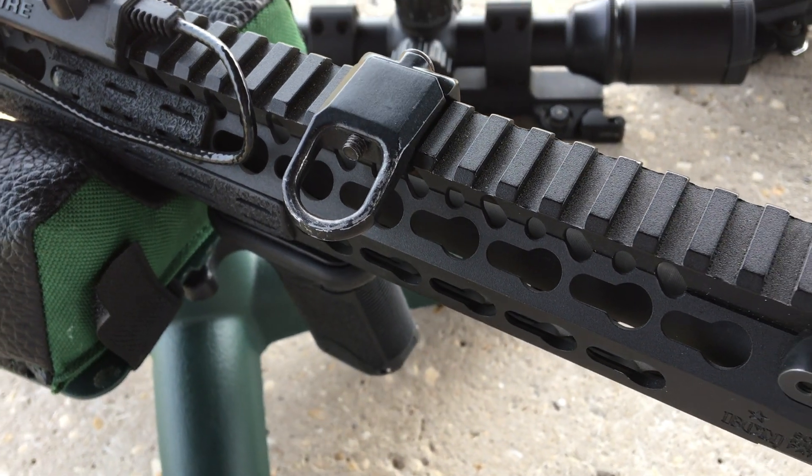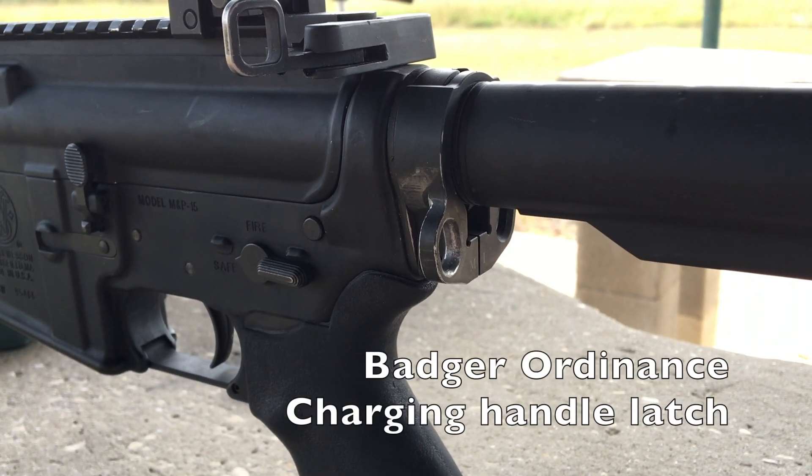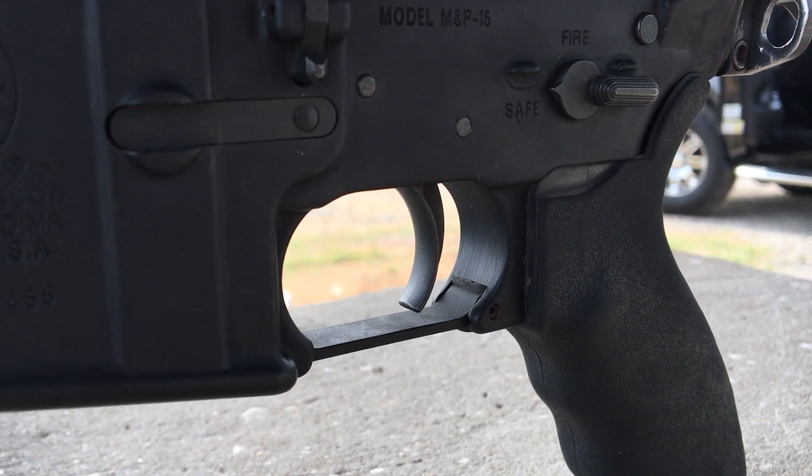I have a low-profile sling mount which allows me to go from a single-point sling attachment to double-point. Over my castle nut is a Midwest Industries single-point sling adapter.